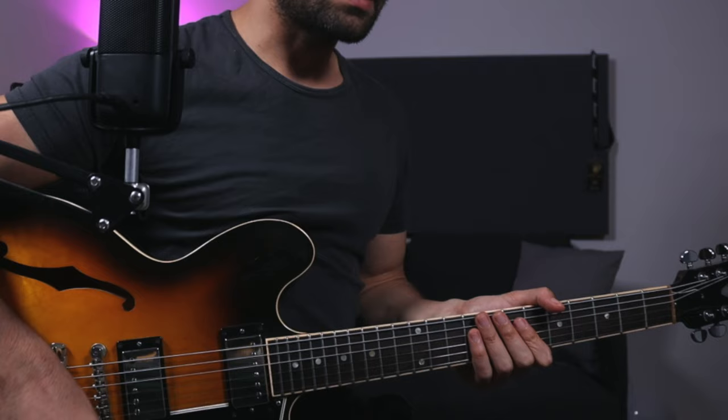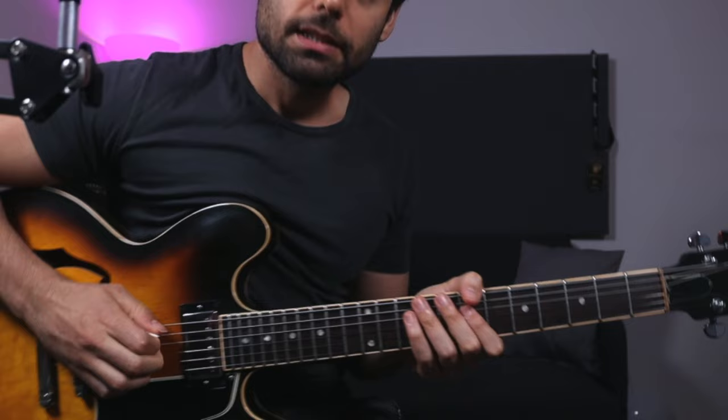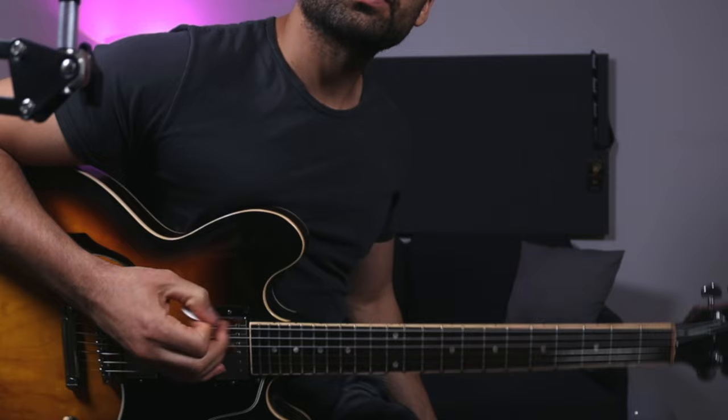So let's talk about different approaches. The first thing is: when I recorded that loop over here, I used something I really enjoy using, which is both my pick and my finger. I guess you call that hybrid picking or something, but I just call it using my pick and my fingers. The way I kind of worked on it is I used to comp a lot like this.